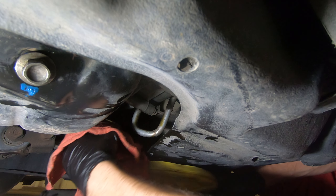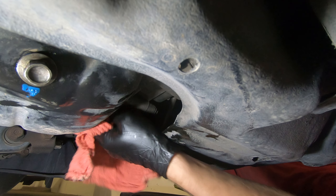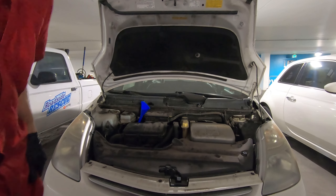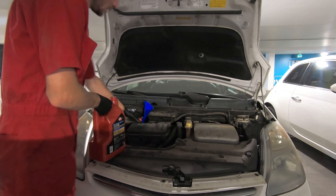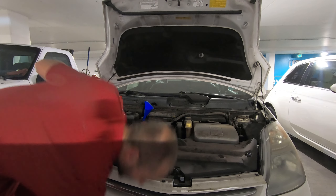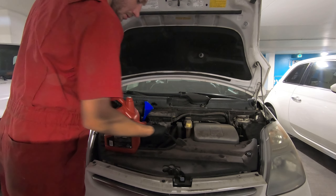Let's get out from under here and clean that up. 3.9 quarts is what they specified. I still have the battery unhooked, which is normally easier to work with. I like to do the oil change while the battery's disconnected just so I don't accidentally start the engine.